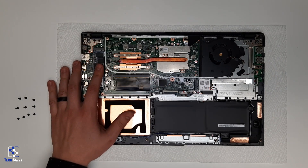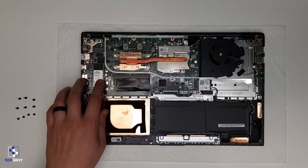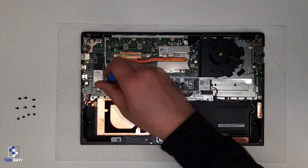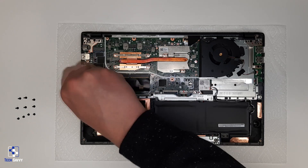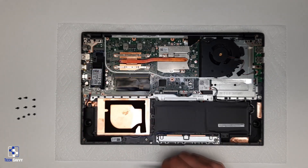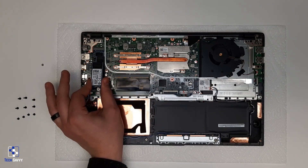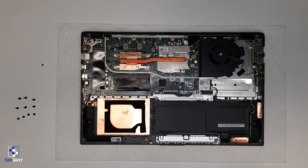For this newer M.2 standard of hard drive, we only need to remove one screw to replace the storage device.